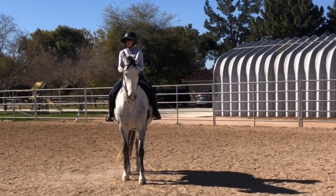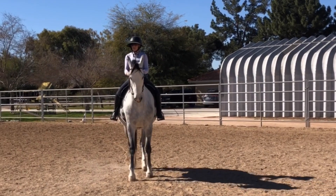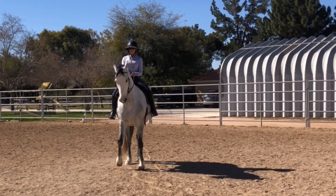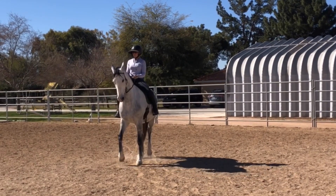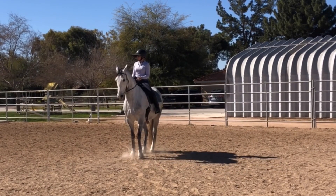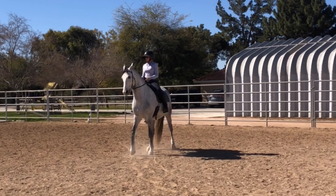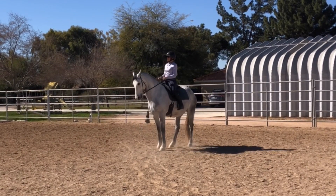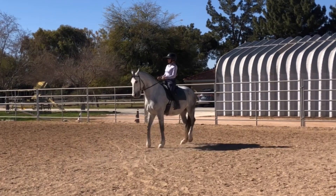She has to be able to open that right front at times to make her way around the circle. Ideally every single step would be exactly the same, but this is not a perfect world. There are times we have to correct some things — like there she was more to the left, so we had to shift a little extra to the right to get back on track and balanced.